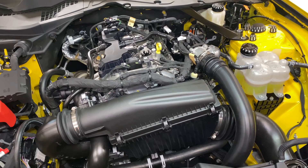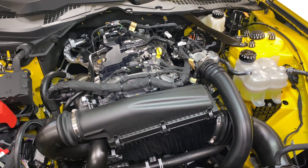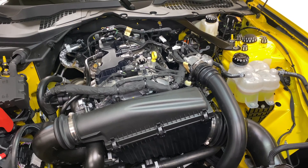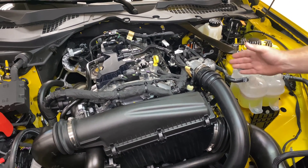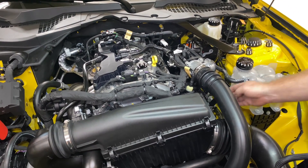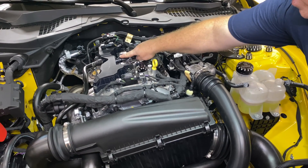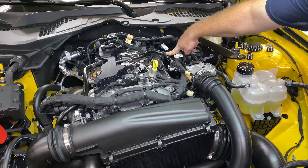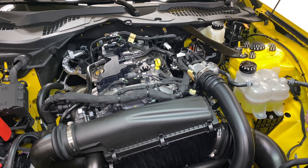Hey everybody, today at UPR Products we are working on catch can development for the 2024 Mustang EcoBoost. Some good news — some changes we've seen here is that instead of the PCV being on the side of the block under the intake manifold, it's actually moved to the top of the valve cover. So this is your PCV going to your intake manifold vacuum, and we have your clean side here, so everything is accessible from the top of the engine, which is really, really nice.